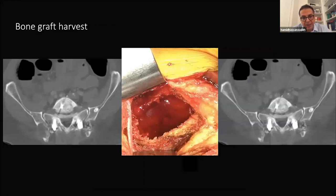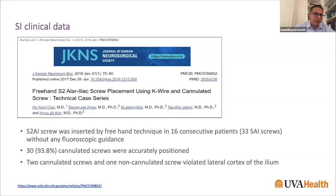Regarding bone graft in revision cases with no posterior elements, if you want to harvest iliac crest, the iliac screws can get in your way and interfere with fixation. The beauty of S2AI screws is that the starting point is anterior and inferior to the outer cortex where you harvest bone graft, allowing you to get 50, 60, sometimes 80 cc of autograft without interfering with screw placement.